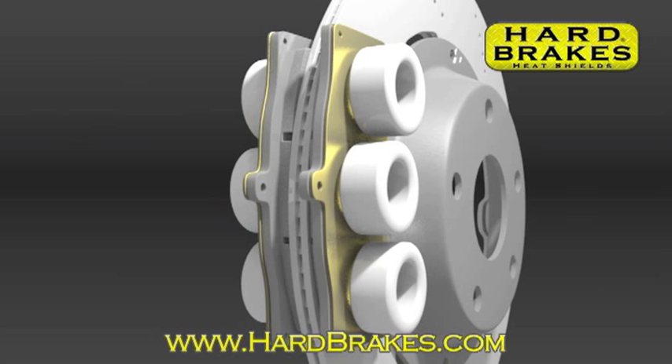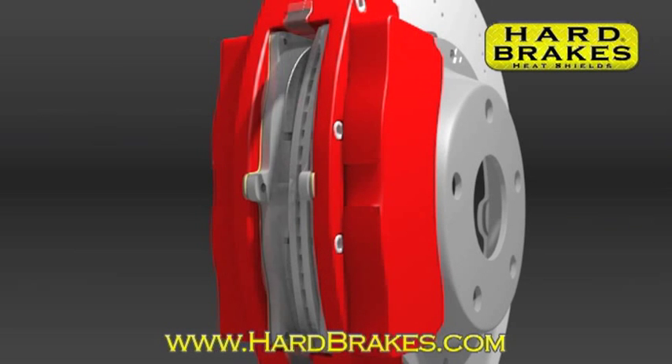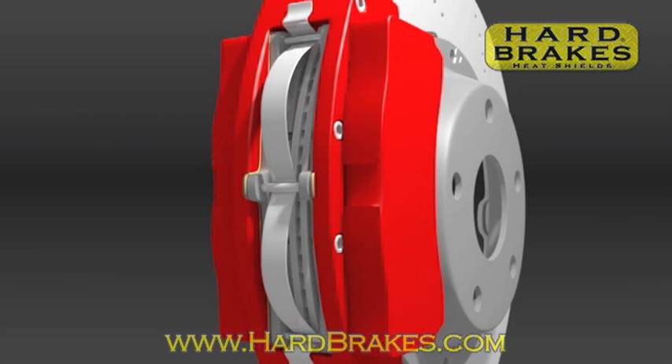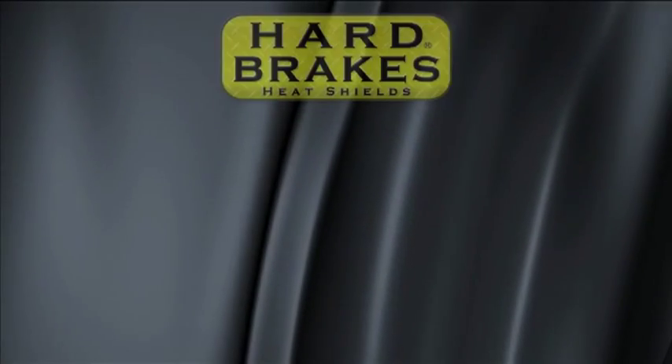Overheating brake fluid can lead to sudden and complete loss of braking power if the temperature reaches the fluid boiling point. Hard Brakes Heat Shields give you better performing brakes with more track time and less maintenance.